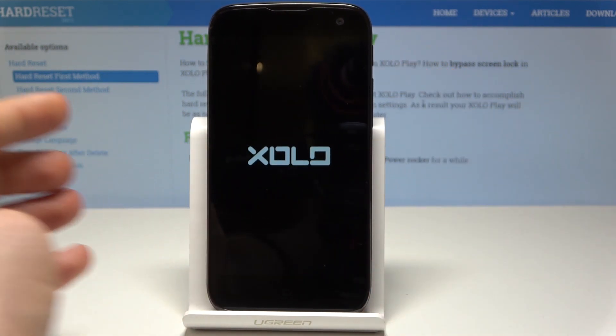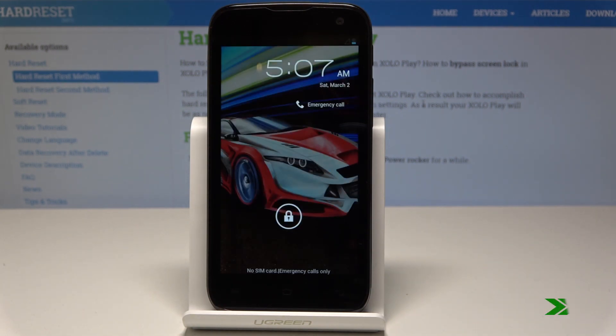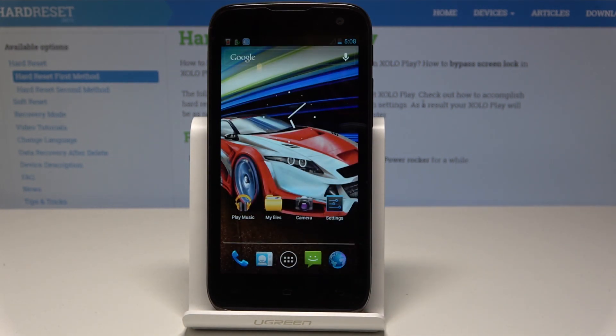The Xolo is switching on — let's wait a few seconds. Excellent! Now you can use your device in the normal way. Thank you for watching; please subscribe to our channel and leave a thumbs up under the video.